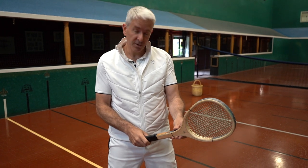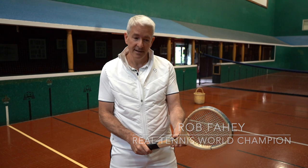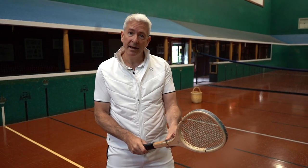Hi everybody, today we're going to be talking about how to hold your racket, i.e. your grip, for real tennis. We're going to focus today on the forehand and backhand grips.